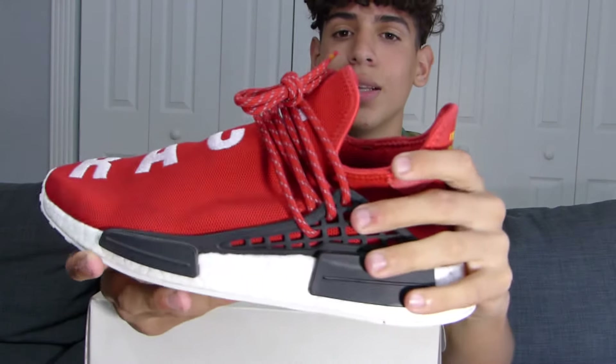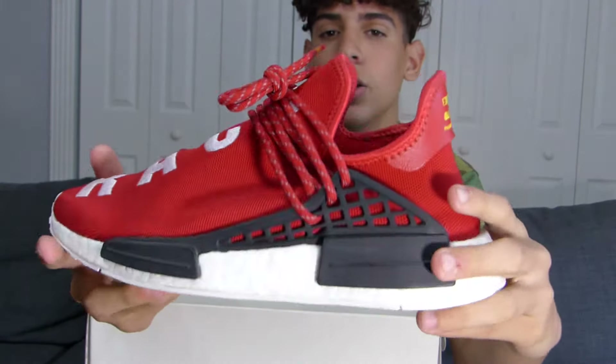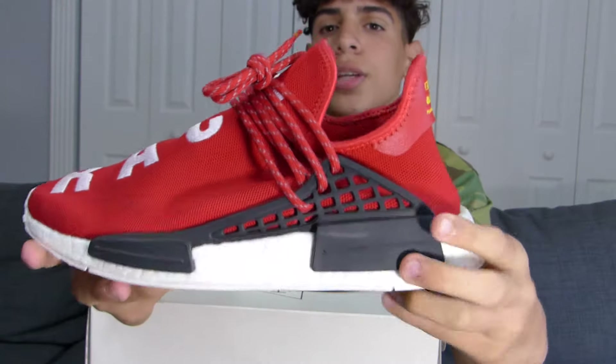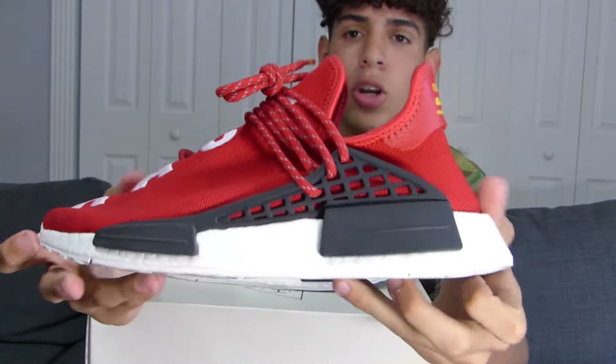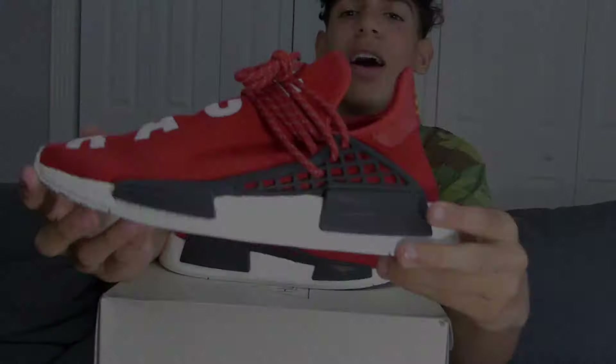These do run true to size, so if you're going to pick up a pair of Human Races you're fine. It's not like the Yeezys where you have to go half a size up or a full size up — these run true to size, so you don't have to worry about that. Now let's get to the on-foot.